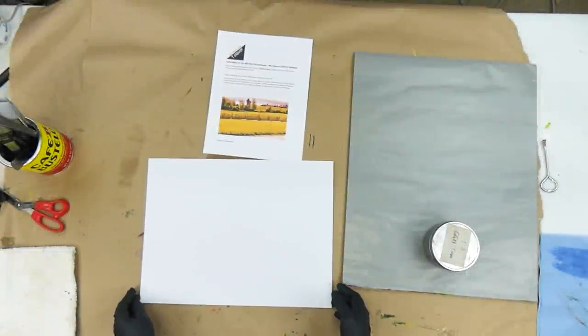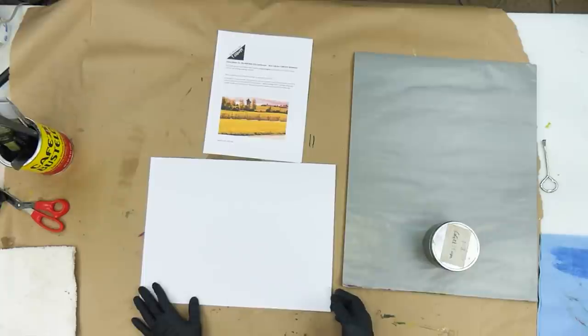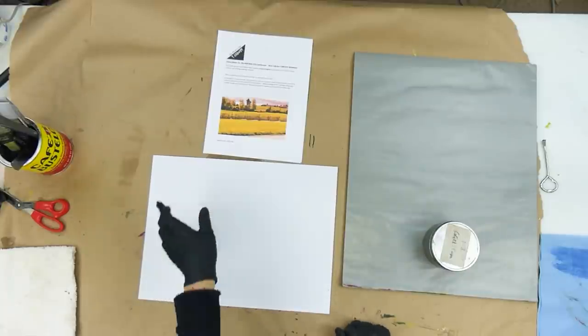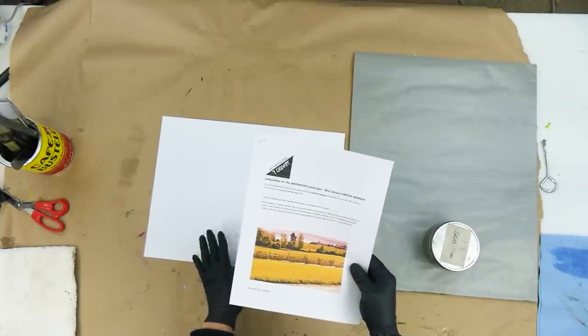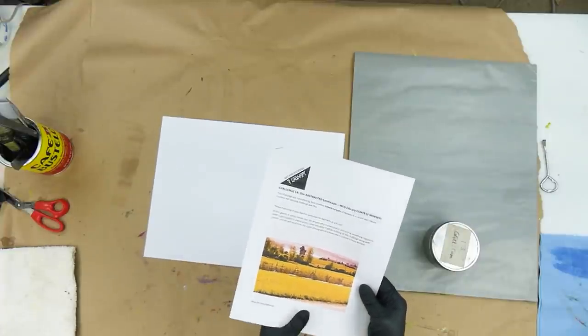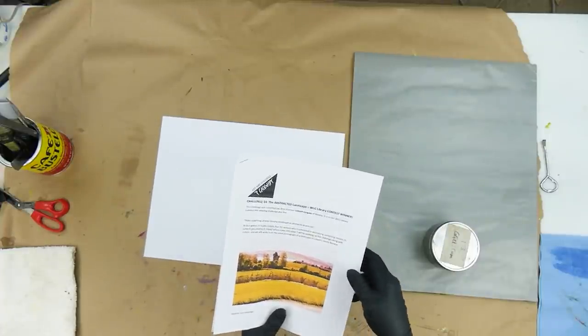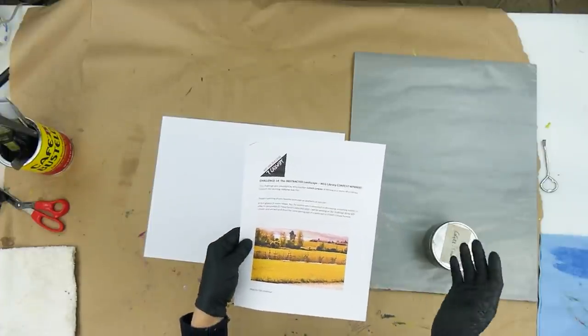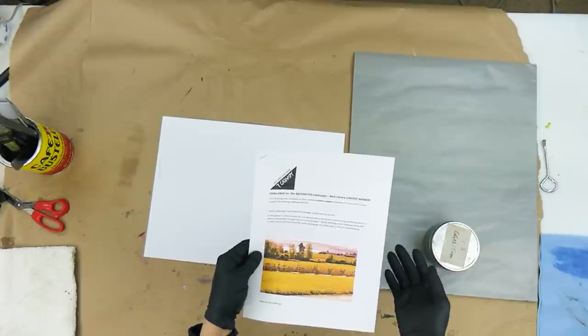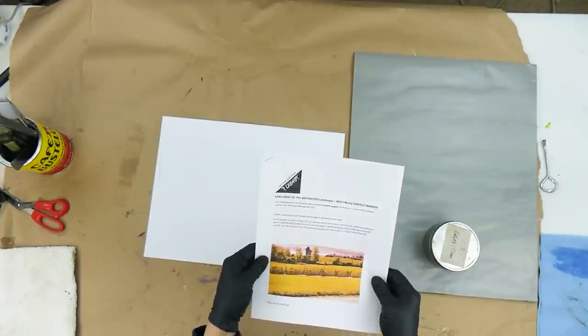Hi everybody, this is Pam Coley, and right now I'm going to be working on a new challenge. This is challenge number 14, and again, this is a winning challenge in my recent contest for challenges and questions for the Watch, Turn, and Grow library. This challenge was submitted by Lisbeth Lingas of Norway. So thank you, Lisbeth.